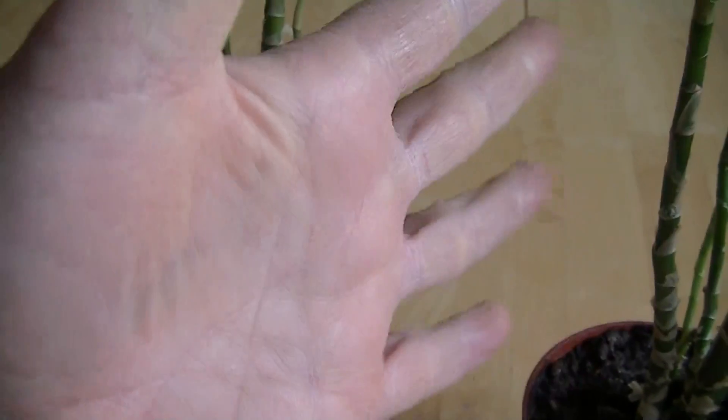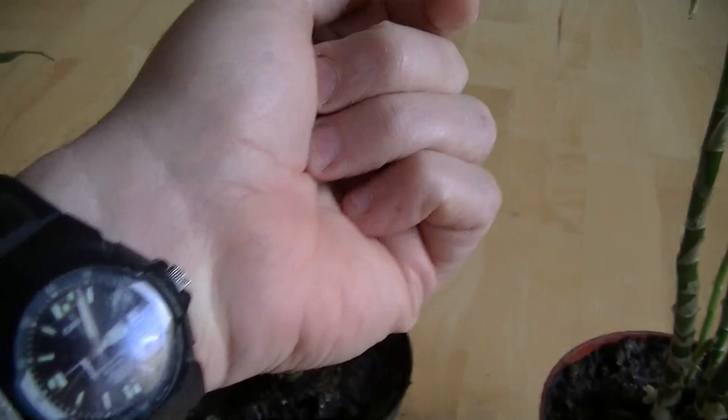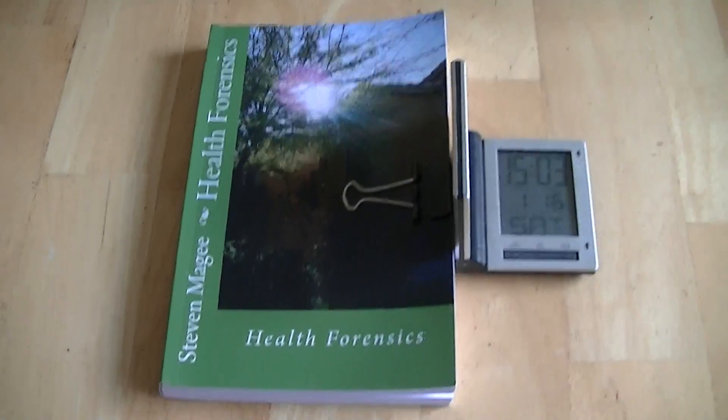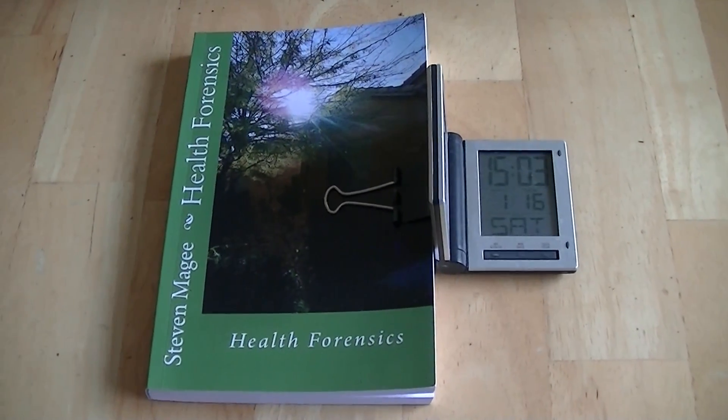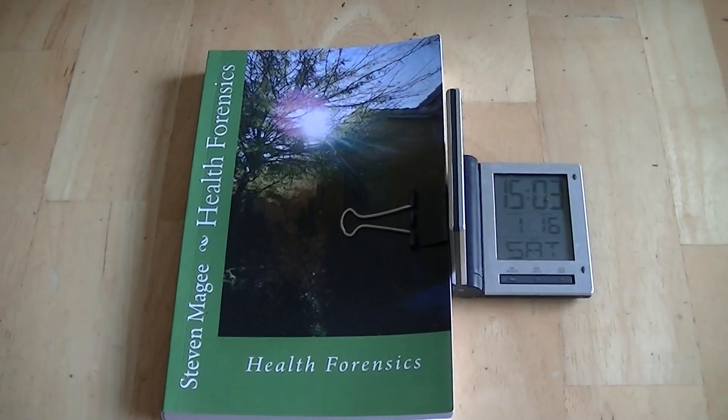The closest place on the human that is considered to be roots is either the palm of the hand or the sole of the foot, so it's as close as I can get it to the human roots. If you want to find out more on this subject, you'll find it in Health Forensics. I hope you enjoyed the video and I wish you the very best of health. Thank you.